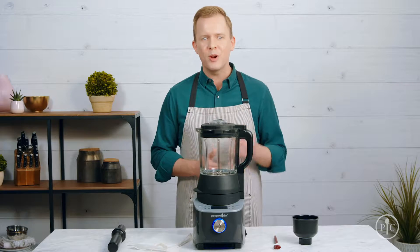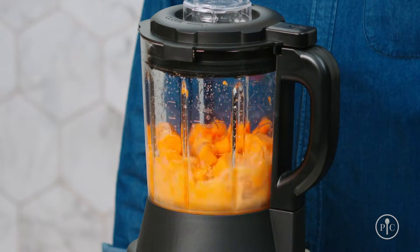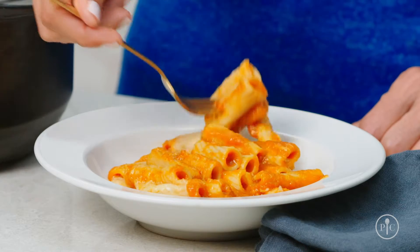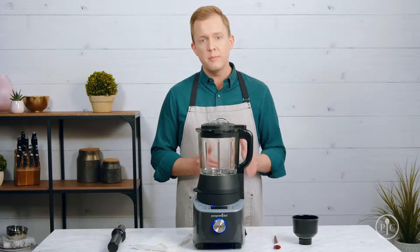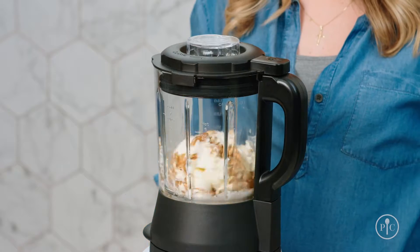The heated puree setting blends and cooks raw veggies into a delicious puree. With the sauce setting you can upgrade your weeknight dinners with fresh homemade sauces. And with the jam setting you can make homemade jam in under an hour. The custom blend setting lets you blend however you want — you can control the speed of the blender to make milkshakes, frozen drinks, and even nice cream.